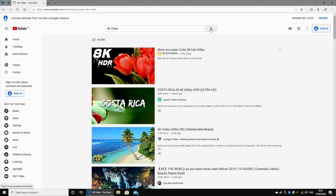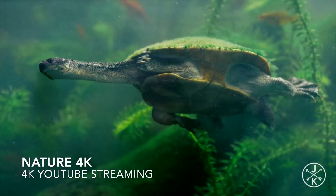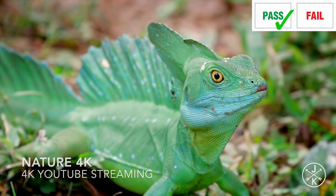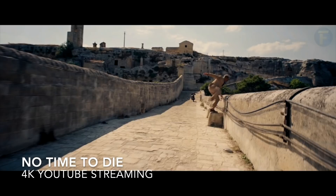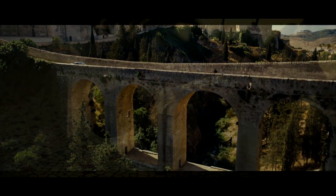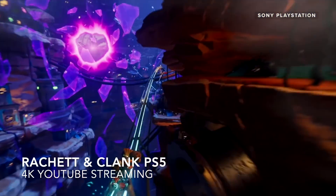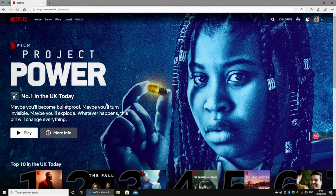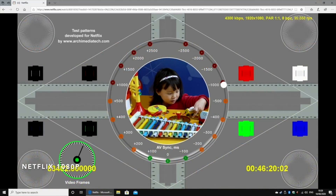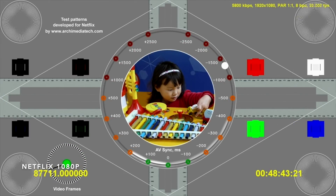Now it's time to see how this mini PC handles 4K streaming on YouTube. Next up we are checking out Netflix, and I was able to stream a maximum of 1080p on Netflix, but maybe with a better Wi-Fi connection you should be able to get Netflix 4K.